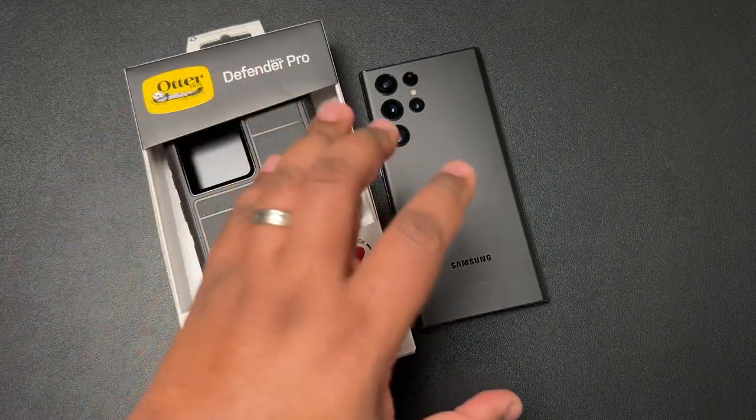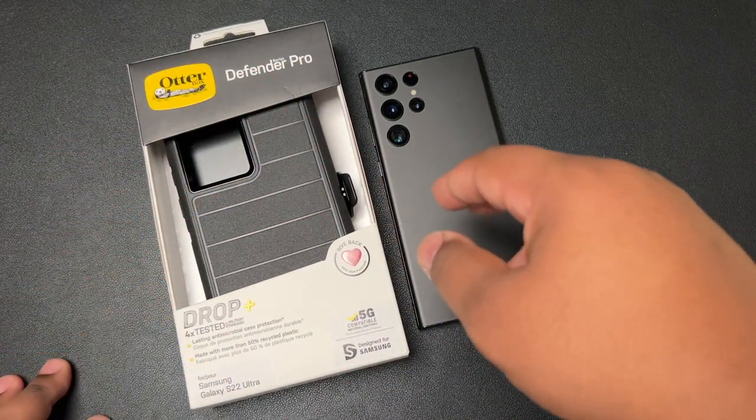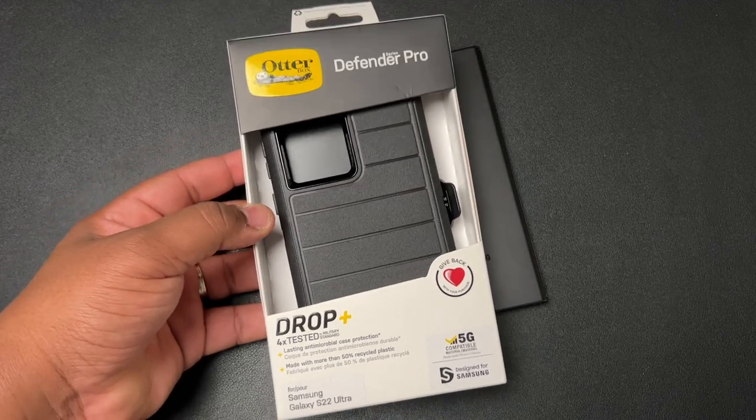This one is going to be for all of my people out there that work in environments like myself, or you're outdoors all day. You're subject to the elements and you want your phone to be in the most protective case it can be in. Yes, ladies and gentlemen, we have the OtterBox Defender Series Pro on deck.